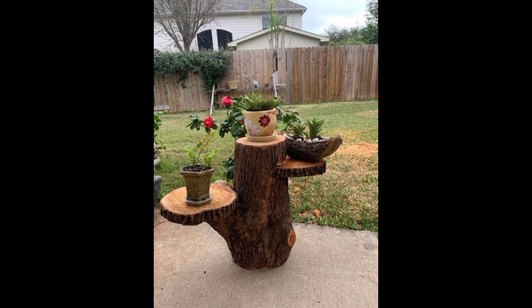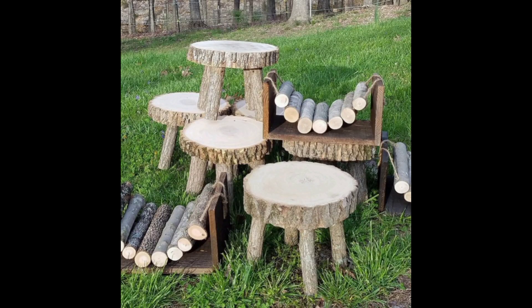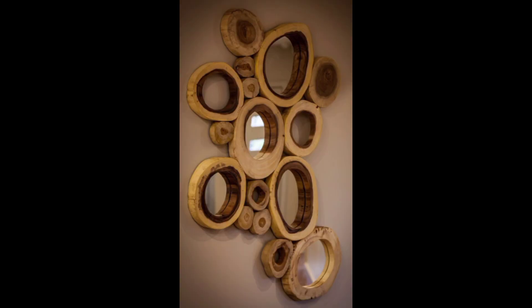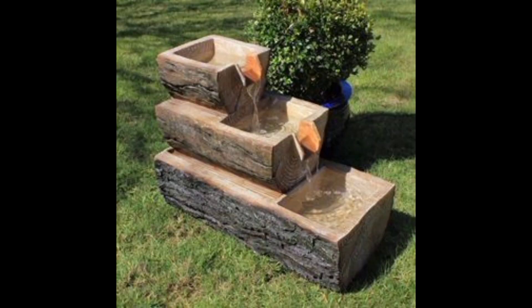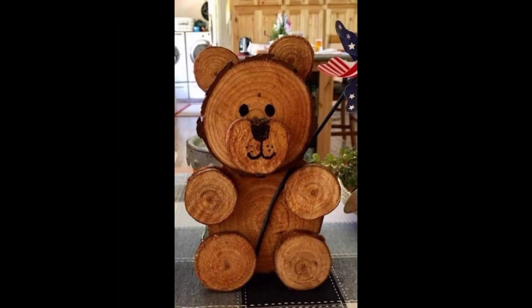One of the most common wood log crafts for the garden is a log planter. To make a log planter, start by choosing a log that is at least 12 inches in diameter and cutting it to the desired length. Then drill a few drainage holes in the bottom of the log and fill it with soil and plants. You can also add legs to the bottom of the log for added height.